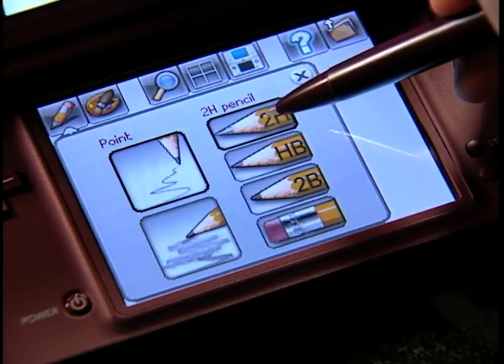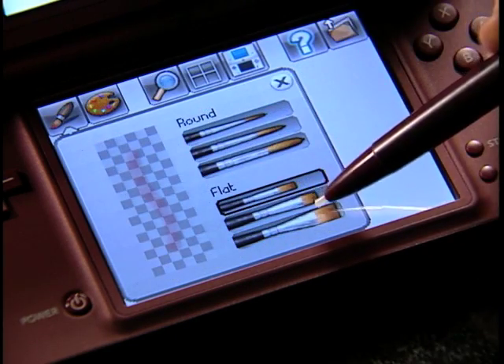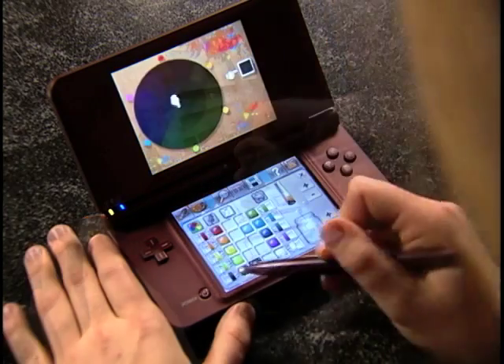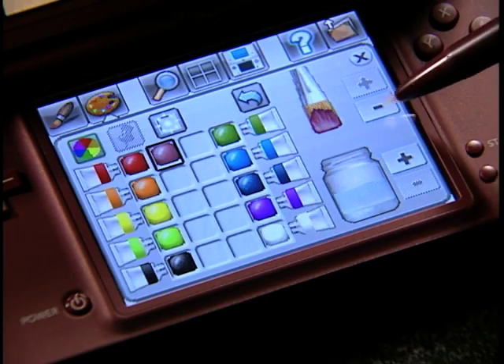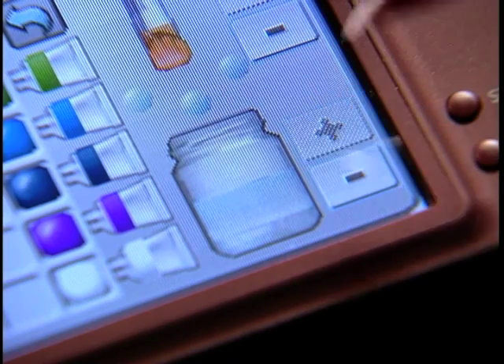I can use the stylus just like I would with a pencil or paintbrush. You can choose different sizes and even blend different colors to produce very realistic results. You can easily mix paints on a palette to really customize your colors. You can even use the virtual water to dilute your brush and choose how much paint is on the brush at a given time.